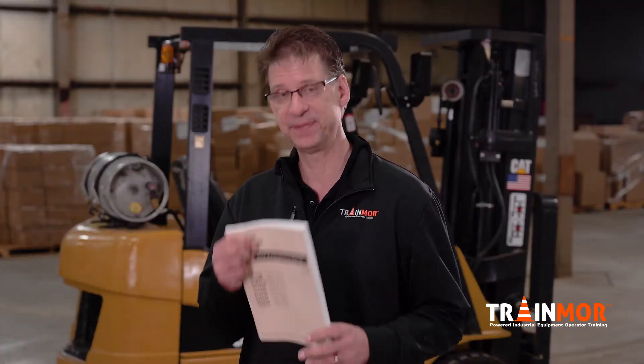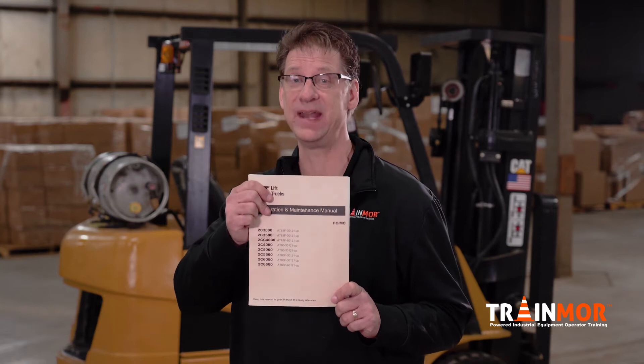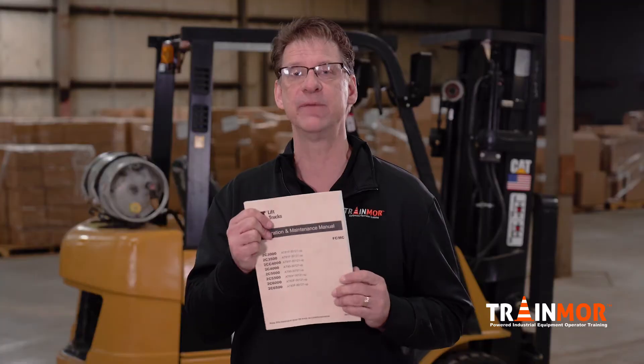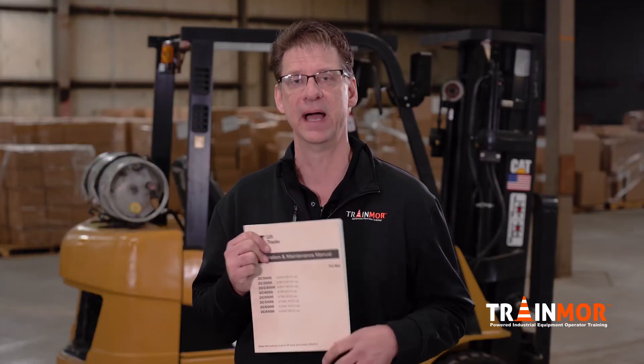On the back of every forklift's seat rest, you're going to see something that looks like this. This is the operator manual. The operator manual is required to be known and understood — everything inside this manual — by the operator.